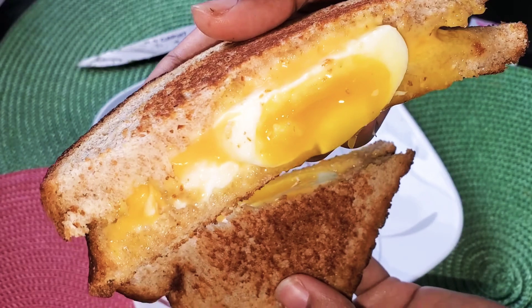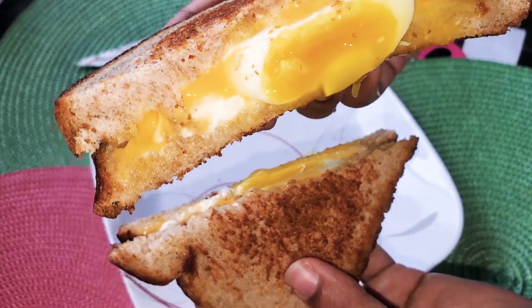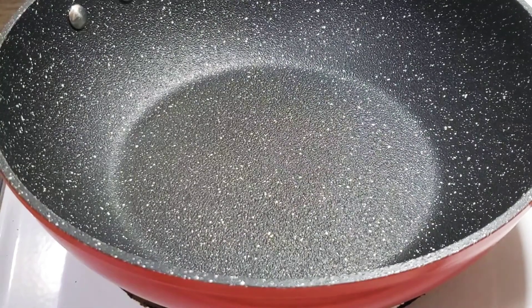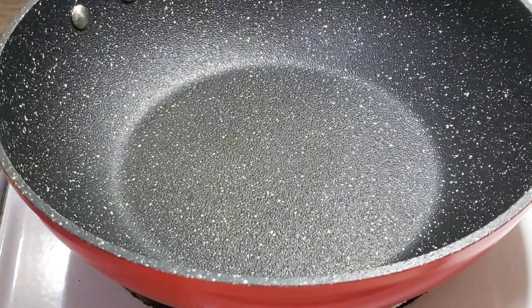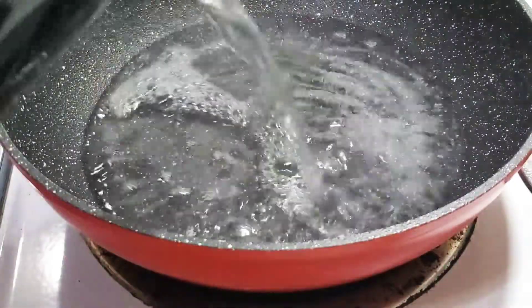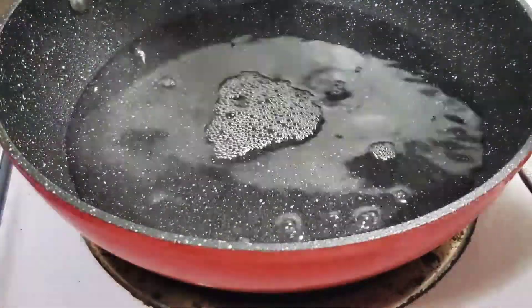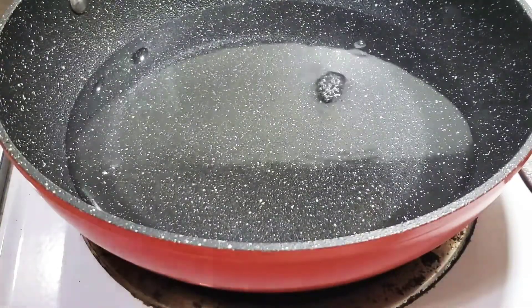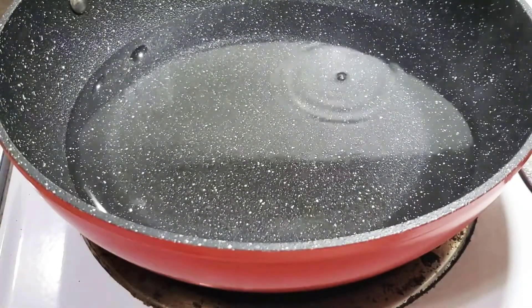We will cook the egg sandwich. I will cook the egg sandwich separately.